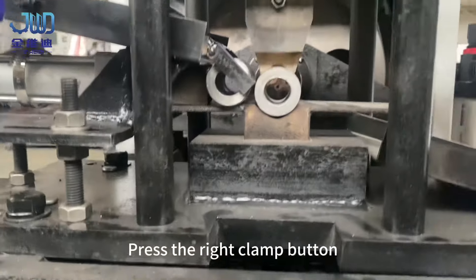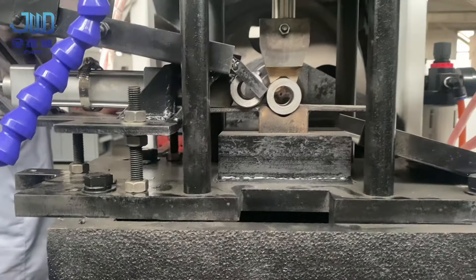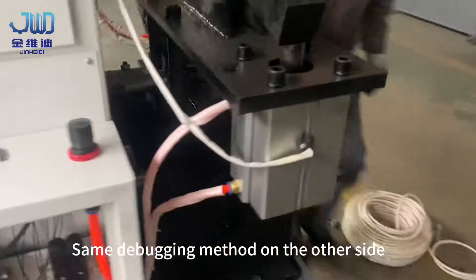Press the right clamp button. Use the same debugging method on the other side.